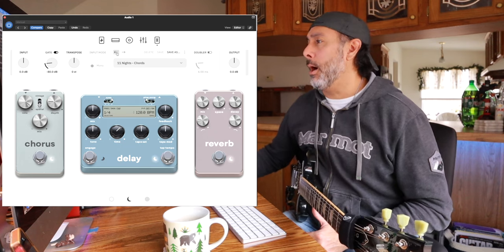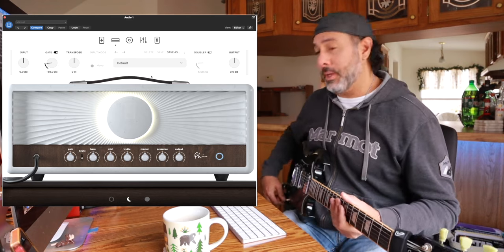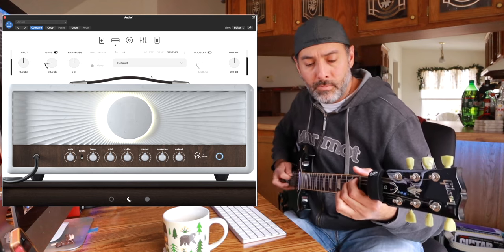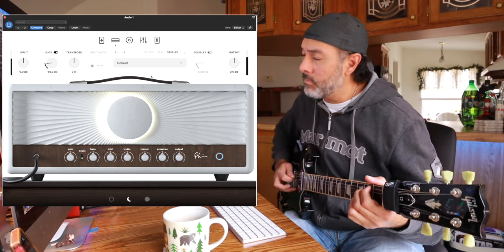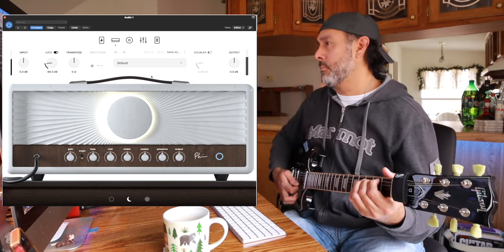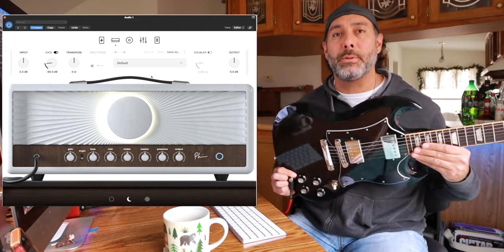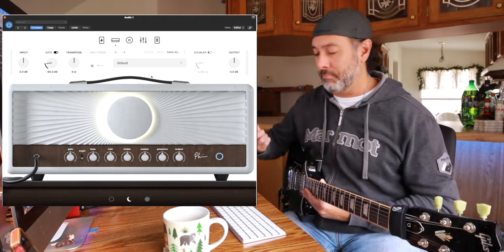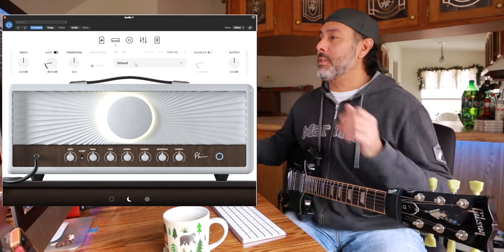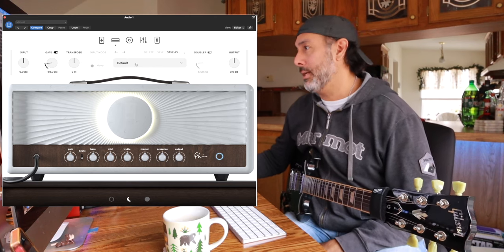So when you first open up the plugin you're going to get this default amp setting — let's just play a few notes and see what it sounds like. By the way, I decided to bust out the Gibson SG. She hasn't been on the channel in quite a while and she's kind of a fan favorite, so I should bring her out more often. I dressed up the fingerboard, put some new strings on her, so she's good to go. Once I'm done playing around with the default settings, I usually just start tweaking and make my own presets, which I did here.